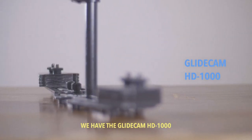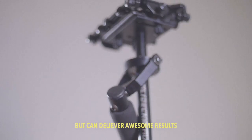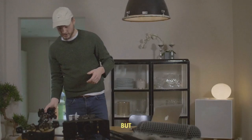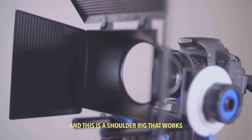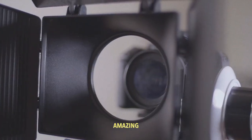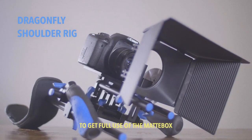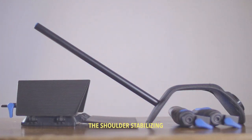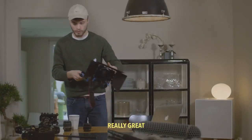First off we have the Glidecam HT-1000. It's a very heavy Glidecam but it can deliver awesome results. I'm not too sure if this is my favorite. But then we have the Mighty Dragonfly — this is a shoulder rig that works amazing. I've mounted my camera to get full use of the matte box and the shoulder stabilizing. I can now use this and go around shooting. Really great.